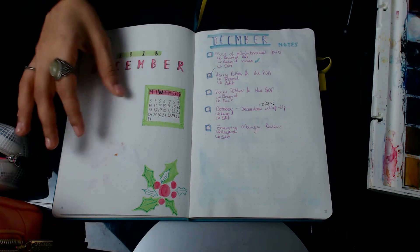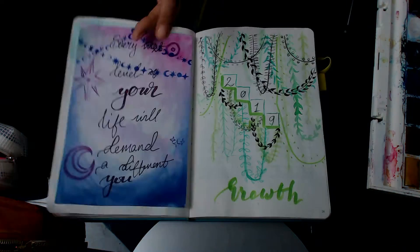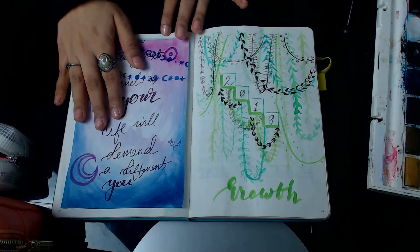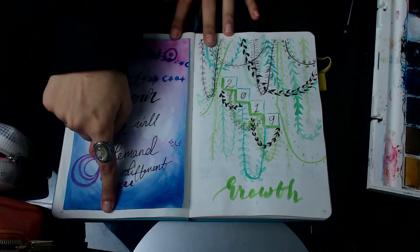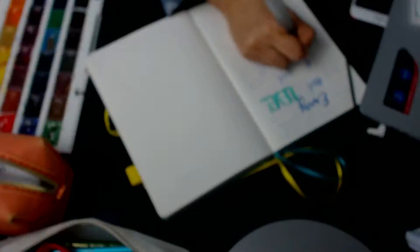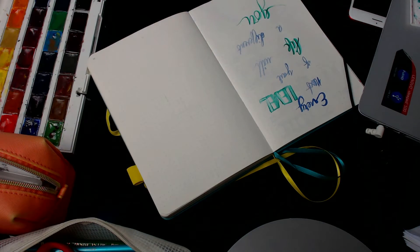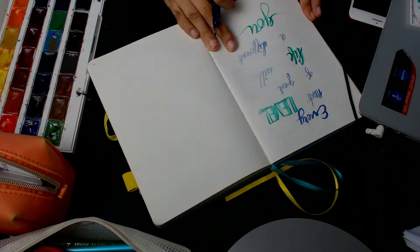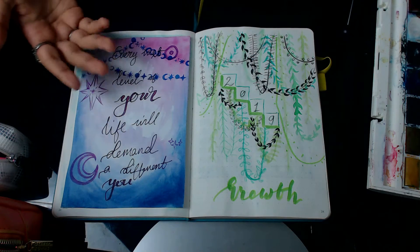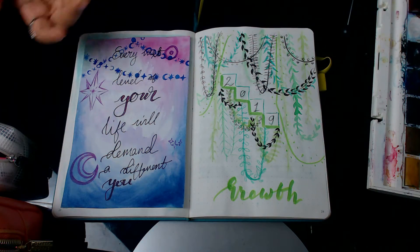Sketching out what you want to do really does help. So now for 2019 — I had attempted this before and I found this really nice quote which says, 'Every next level of your life will demand a different you.' I made the same mistakes again — I tried to go straight in with the colours without really planning out what I wanted to do, and it didn't turn out nice. I wasn't sure what else I wanted to do with 2019.